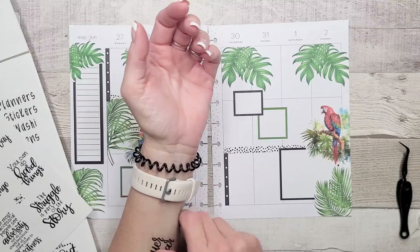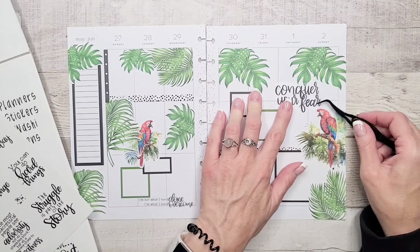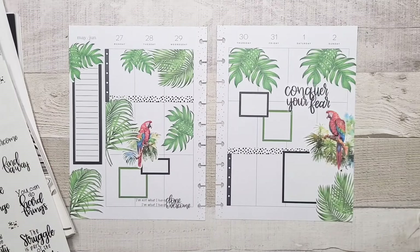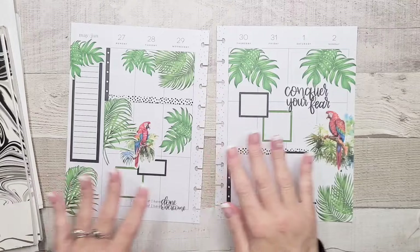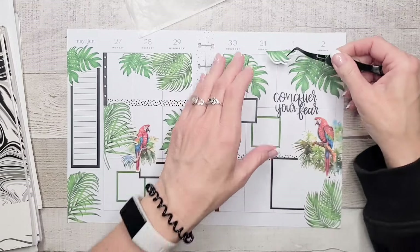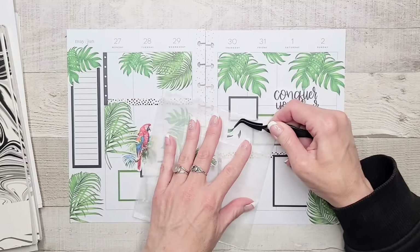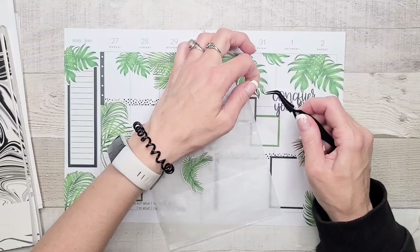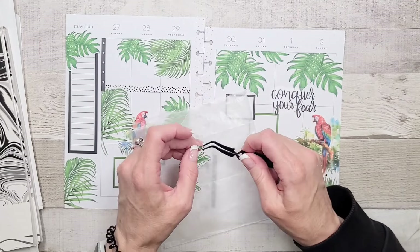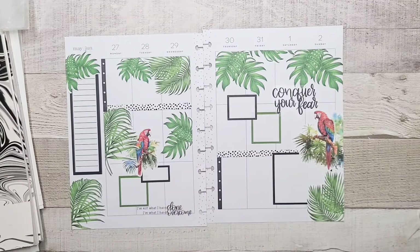And then the same thing with this one — 'conquer your fear.' Apparently there's a theme going on here, who knew! So I can put this one kind of right up here, which means I have a bunch of lines to eliminate, but it kind of works. Am I happy with it? You know what — in planning, if you don't like your spread it's fine, you just turn the page next week. That's a total win.